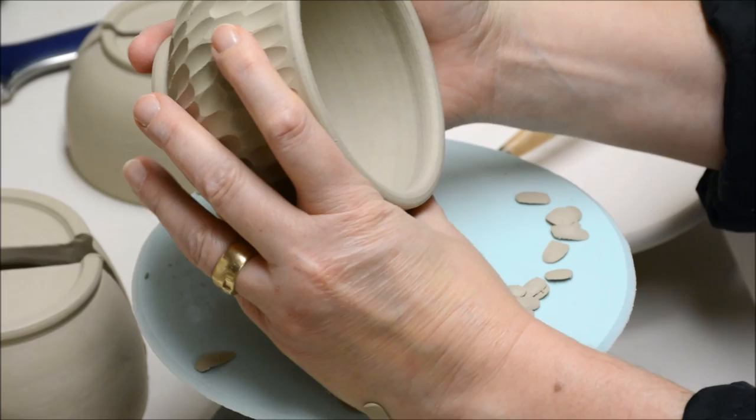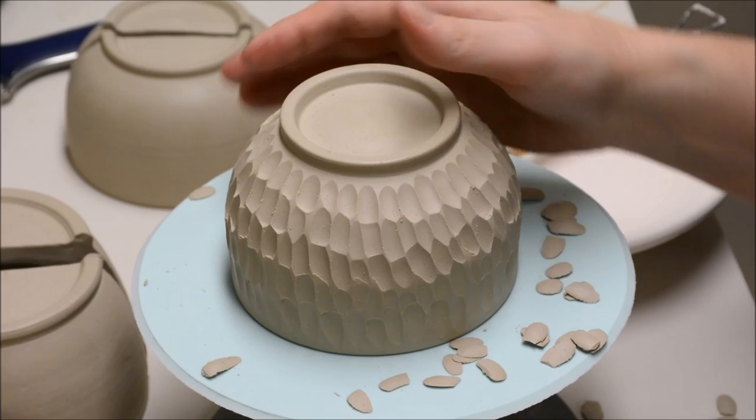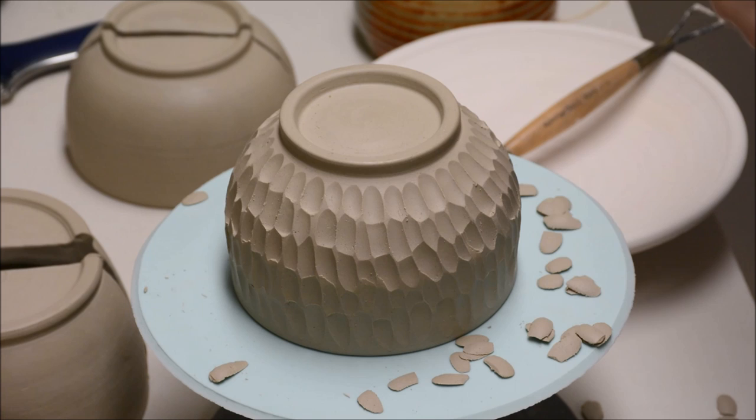Look at the rim and make sure it looks round and even. When I go to dry my pots, anything that is like a bowl or a plate I will usually try to put upside down — that way I know it will dry evenly. If you dry it right side up and uncovered, that rim dries out a little bit too quickly, which could cause uneven drying, warping, or even cracking if it's extreme.